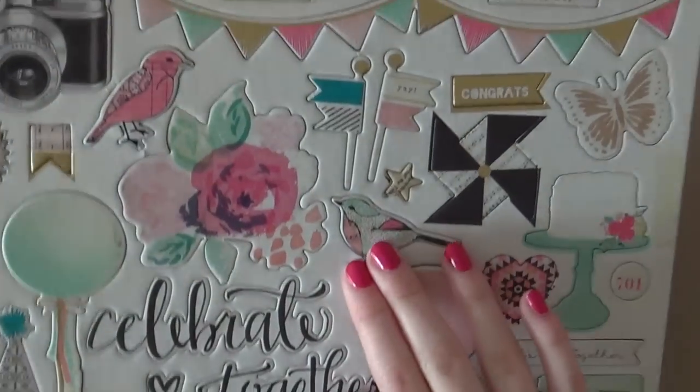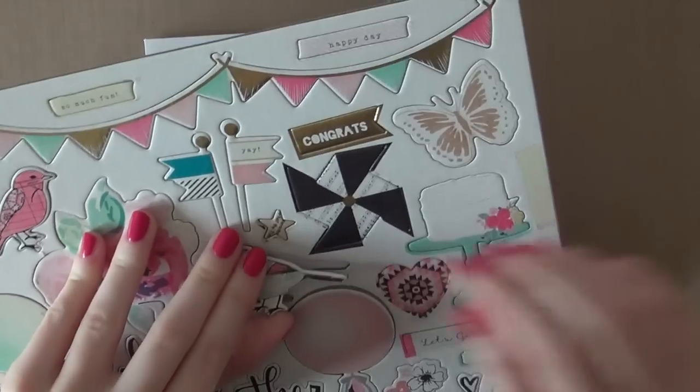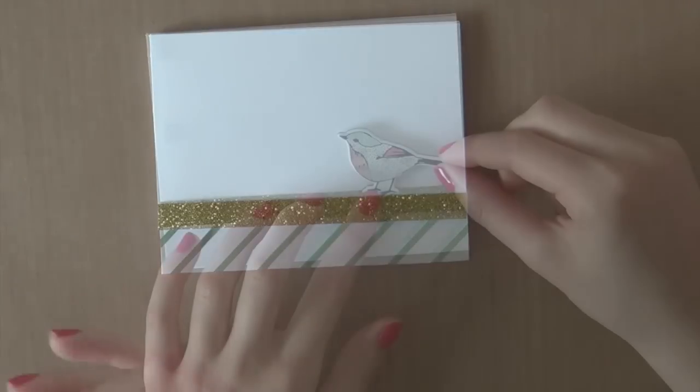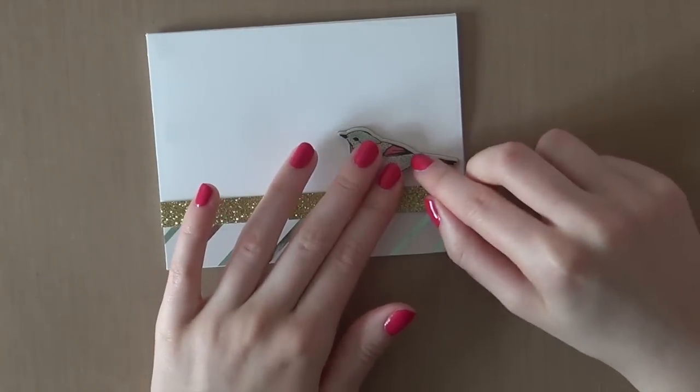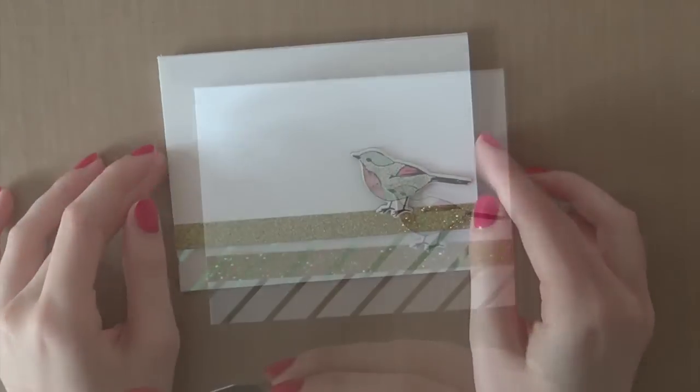I am going to use this cute bird chipboard piece from the Confetti Collection by Maggie Holmes for Crate Paper. I just really love this water-colored bird — it is just so pretty, and the bird itself is just adorable as well.